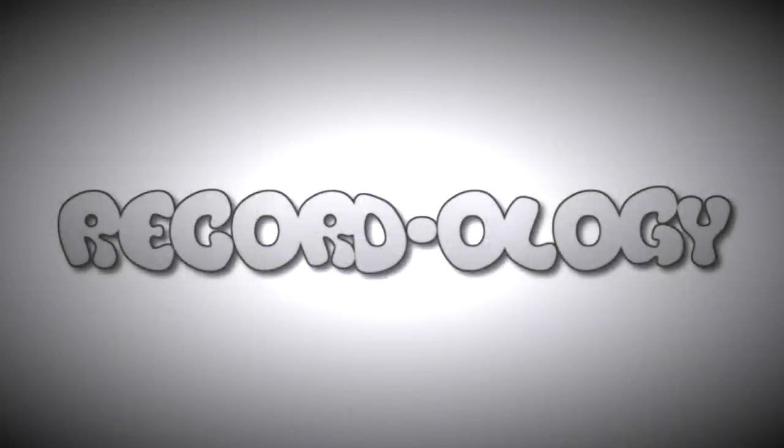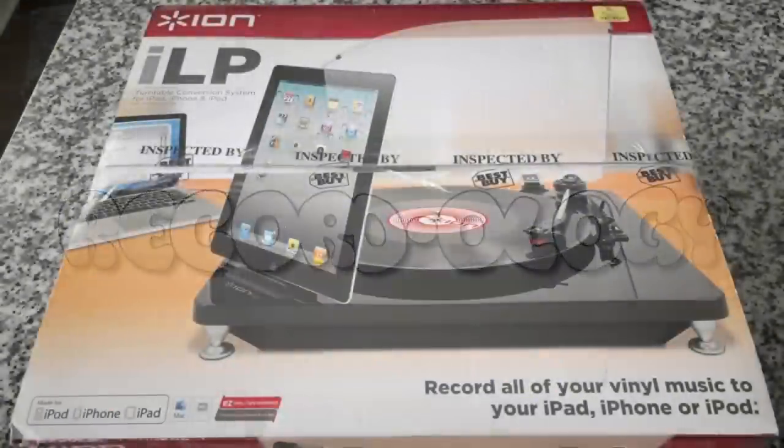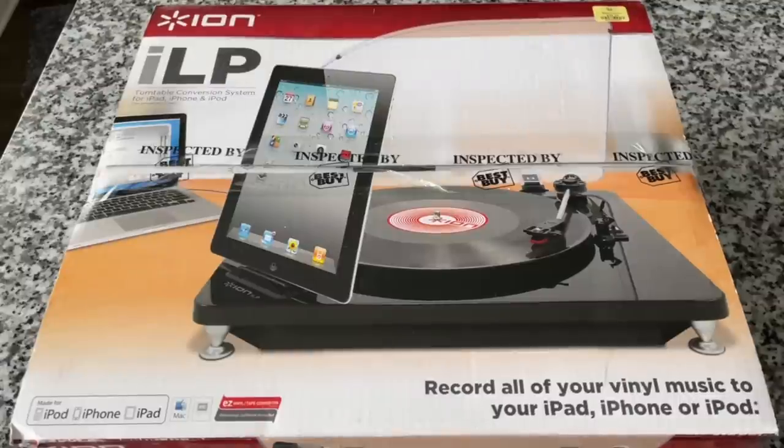Welcome to Recordology. Behold, one of the weirdest looking record players I have ever come across. I found this today at a thrift store, and I thought to myself, we have to look at this.